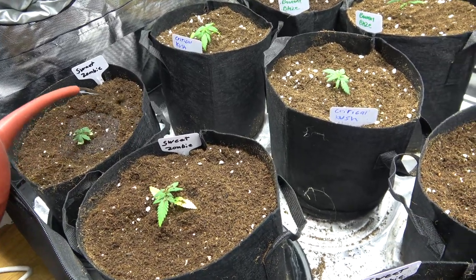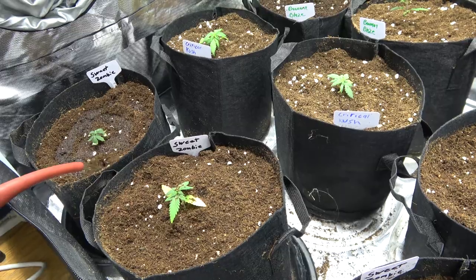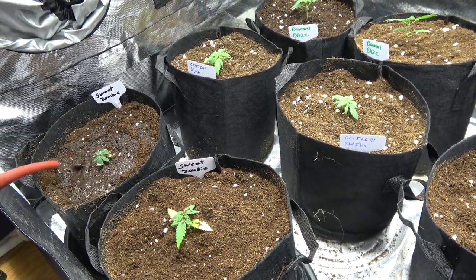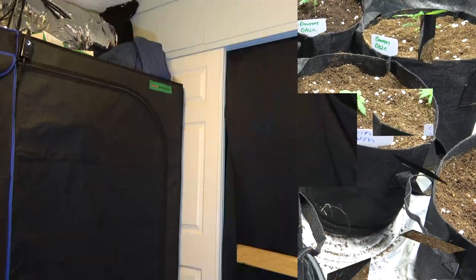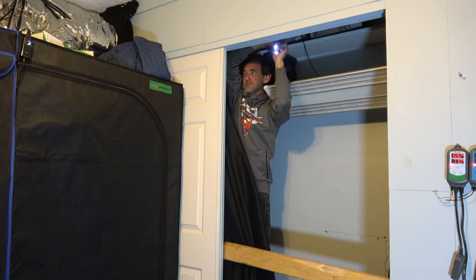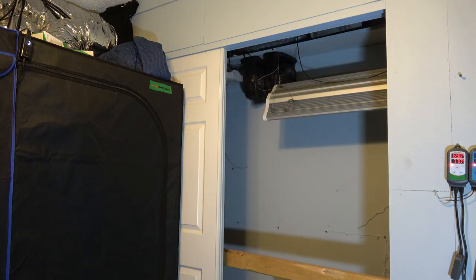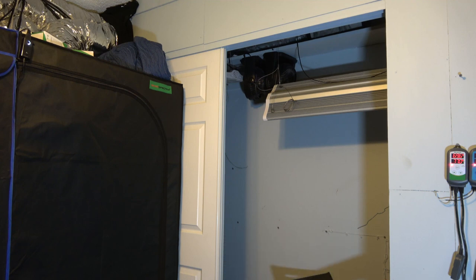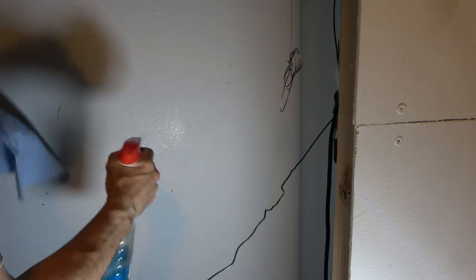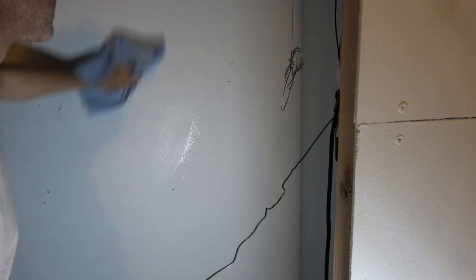These little girls are going to vegetate over the next couple of weeks and we'll check back in on them in the next couple of days to see how their transplant went. Over at the Sky High Closet we're going to be taking down all of the light-proof drapes. We did have a plant turn into a male and spread pollen throughout the closet, so we're going to clean everything out and give it a nice refresh.